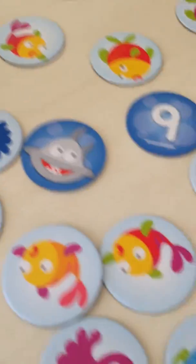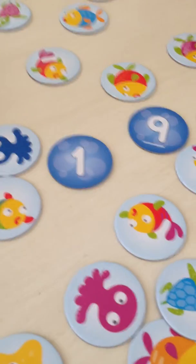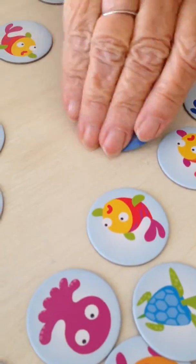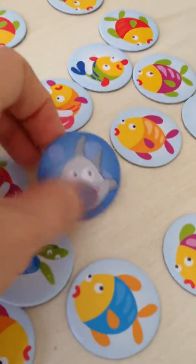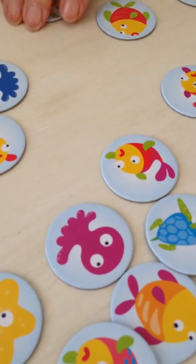So the idea is you take turns flipping until someone sees — for example, you see ten, the nine, the one — then you would take those two. But if you flip over a shark, that means the shark and the tens you already collected go back into the box, and you've lost the opportunity to get those points. That's very bad.